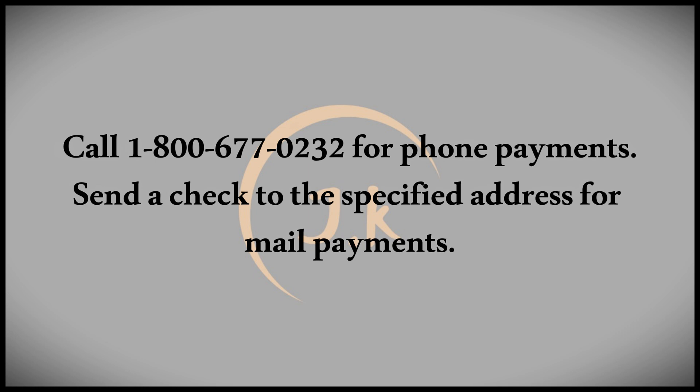If mailing payments is more your style, you can send a check to Home Depot. Start by checking your balance and preparing a check that includes your credit card account number to ensure proper processing. Once the company receives your payment, you'll get a notification confirming its success.